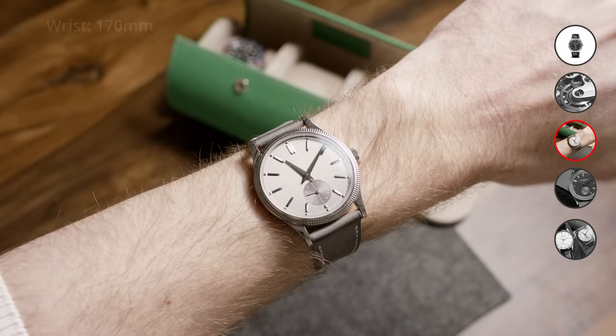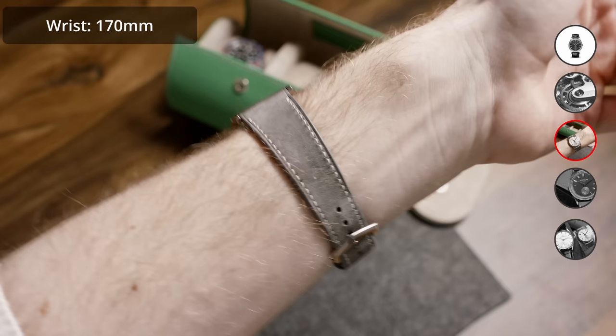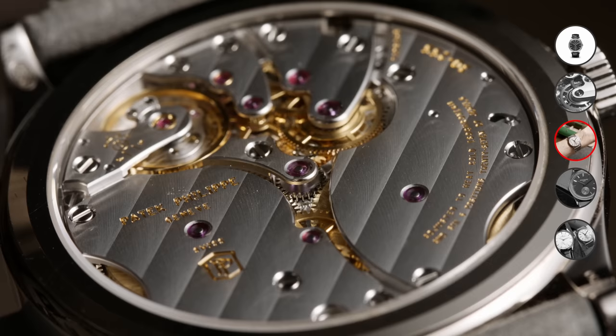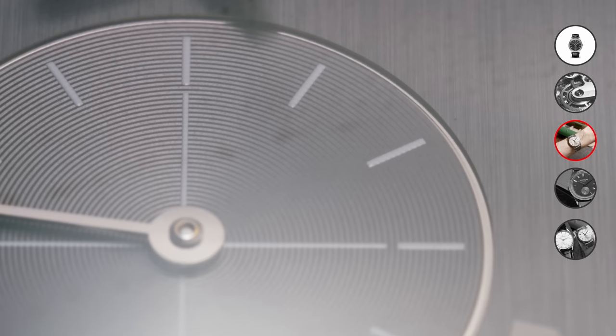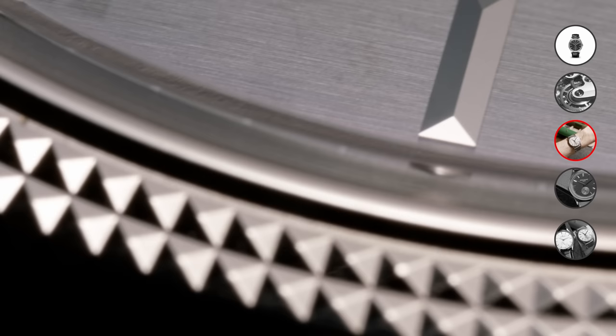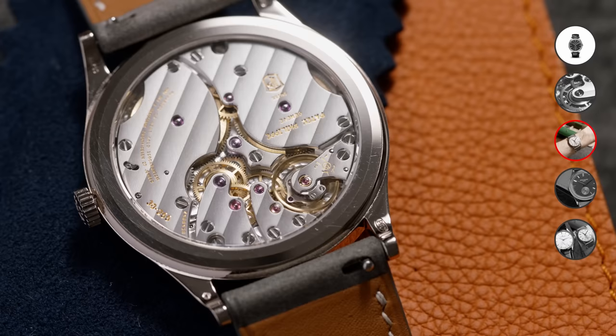As soon as you pair it with a strap that's a bit less old school than the black alligator it comes with originally, it easily becomes a very casual-looking watch — something I'd rarely say about a Patek. The 65-hour power reserve, almost three days, makes it easy to incorporate into a watch collection where you rotate one or two watches daily. Of course, with only three bar water resistance and a leather strap, I wouldn't take this golfing or play tennis — no need to risk the service charge from Patek.